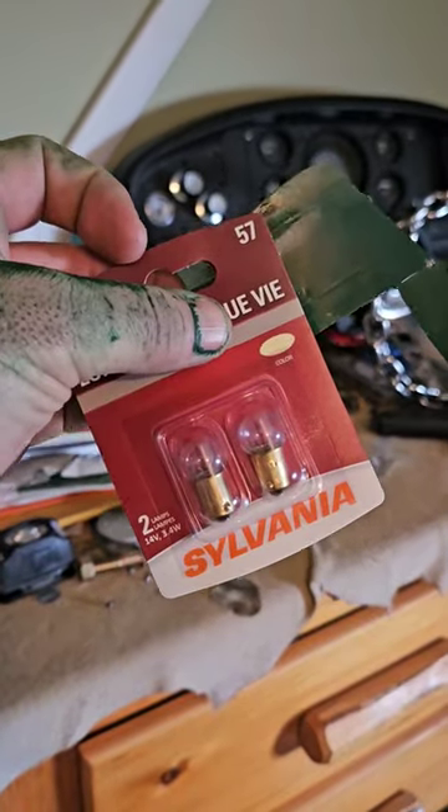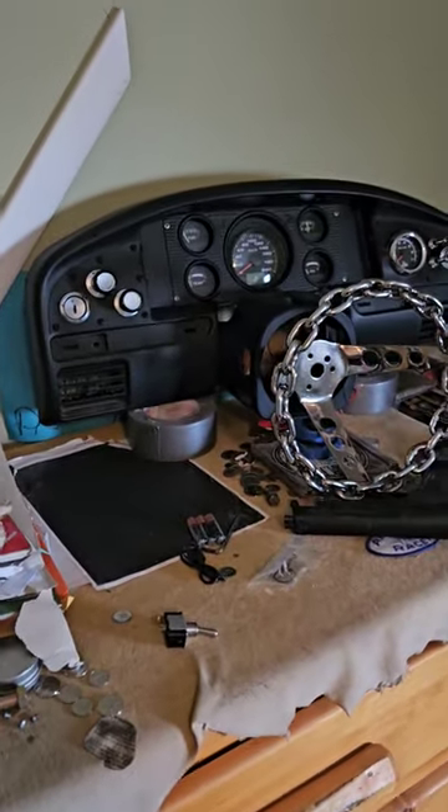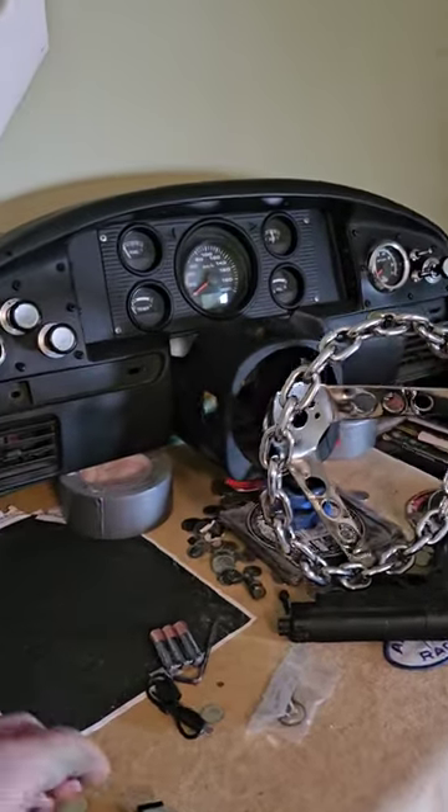These bulbs are seven bucks for this pack — that's bullshit. But this is not bullshit. This is coming along. I like this.